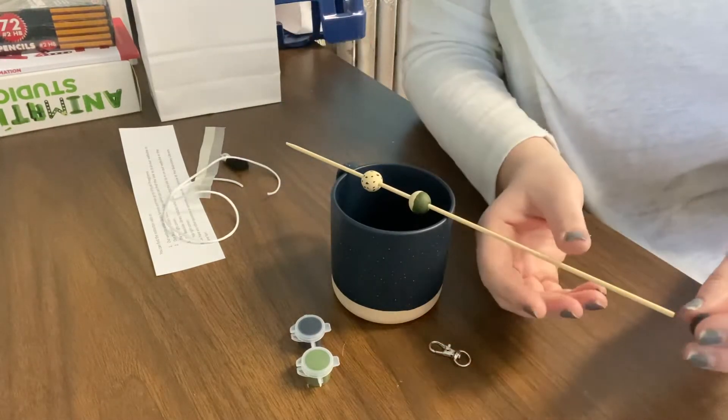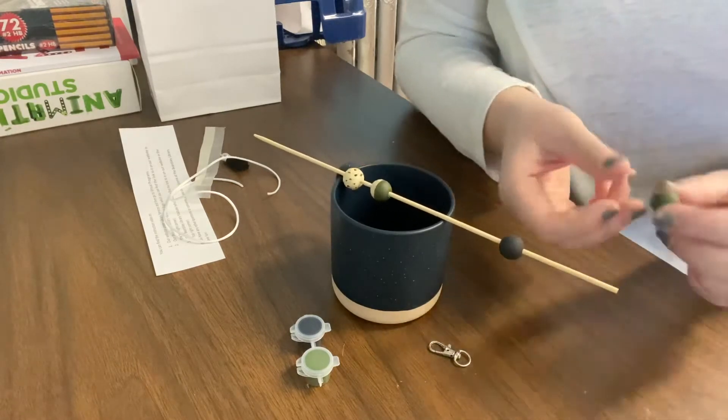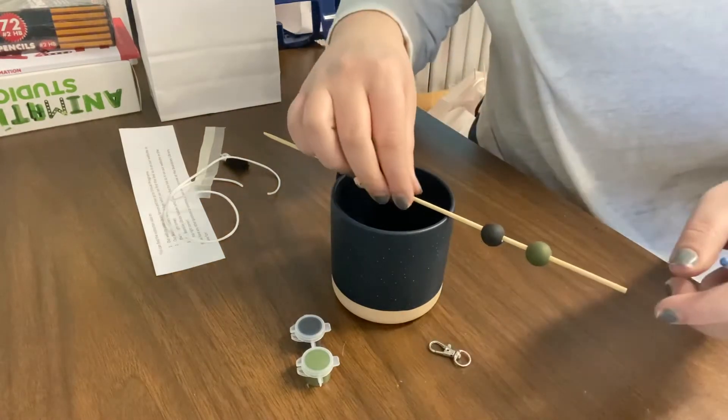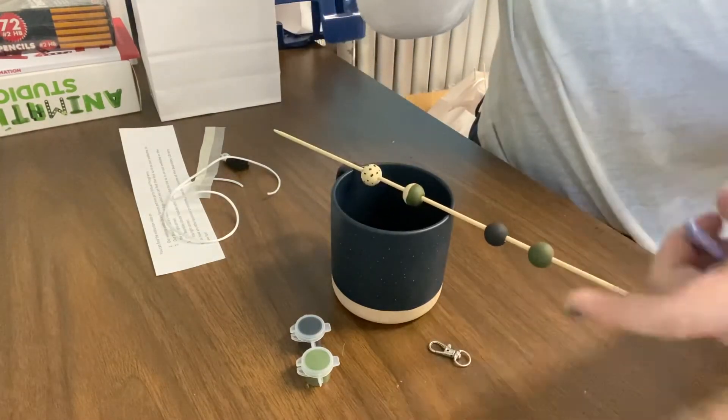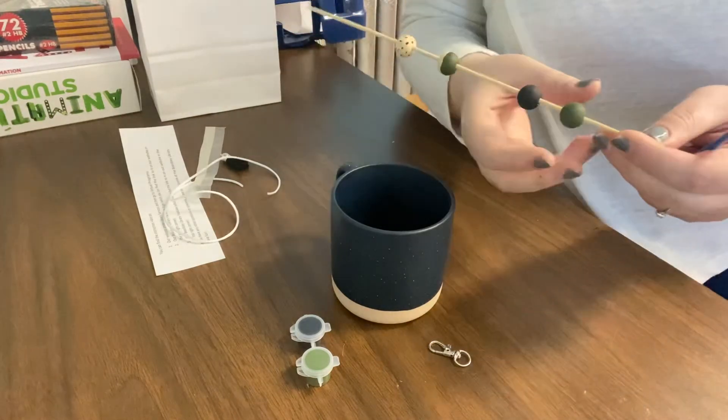So that's what the skewer is for. I threaded all four of my beads that I painted right on there and I just painted them like that. It was actually pretty easy because it dries all the way around and it doesn't stick. So that is what your skewer is for.